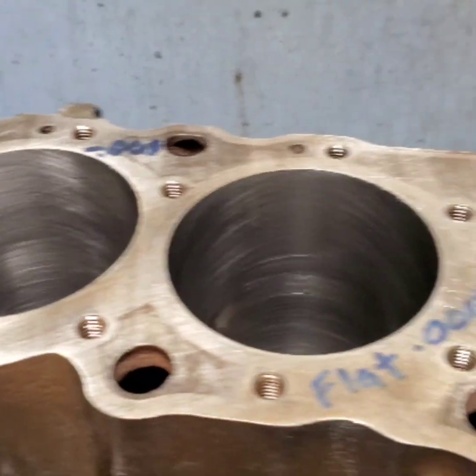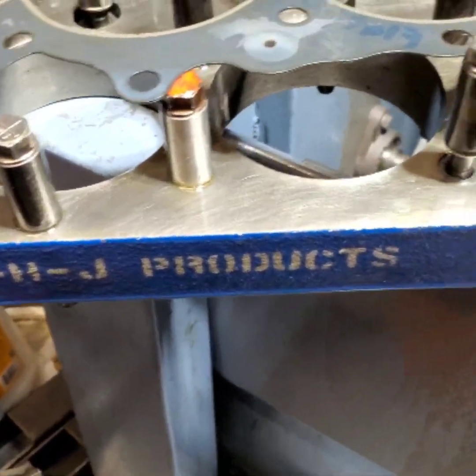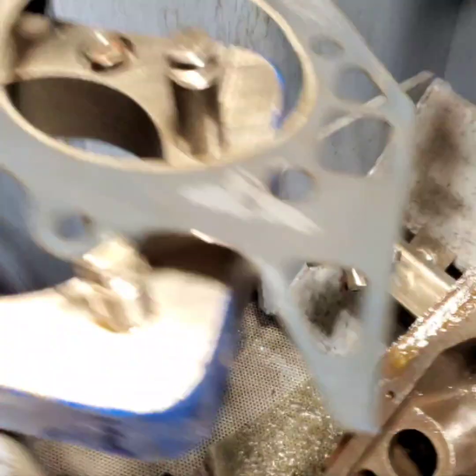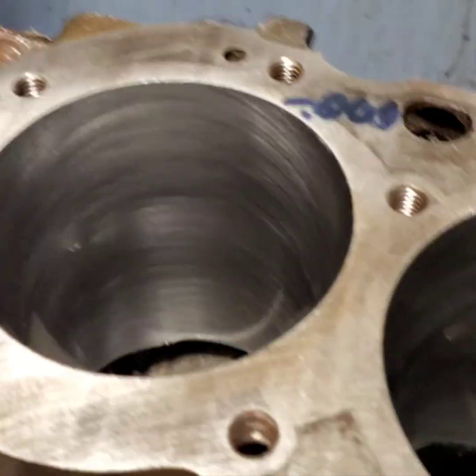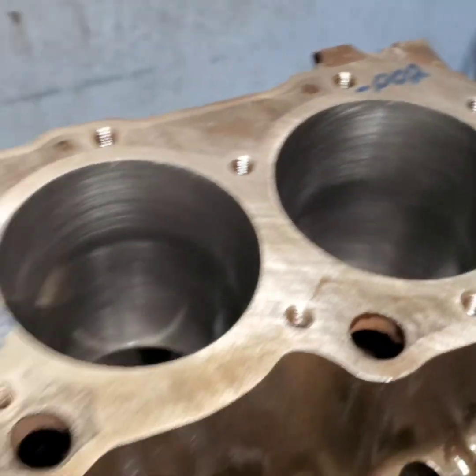We got our first side torque plate honed. Here's our BHJ torque plate. This is a CH3R using a Felpro gasket — isn't that really nice.